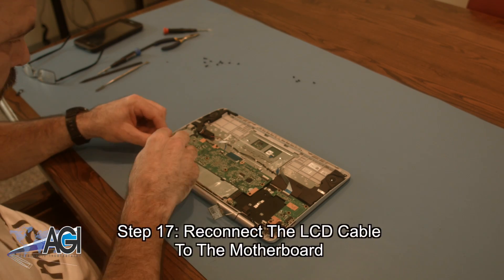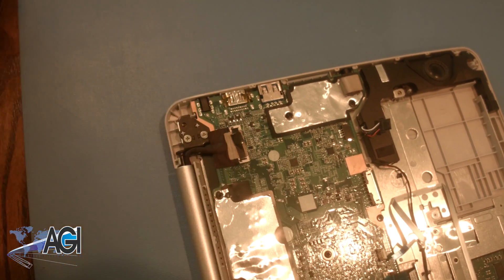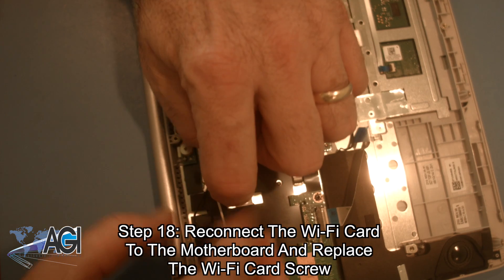Next, you will reconnect the LCD cable to the motherboard. Now, you will reconnect the Wi-Fi card to the motherboard and replace the Wi-Fi card screw.